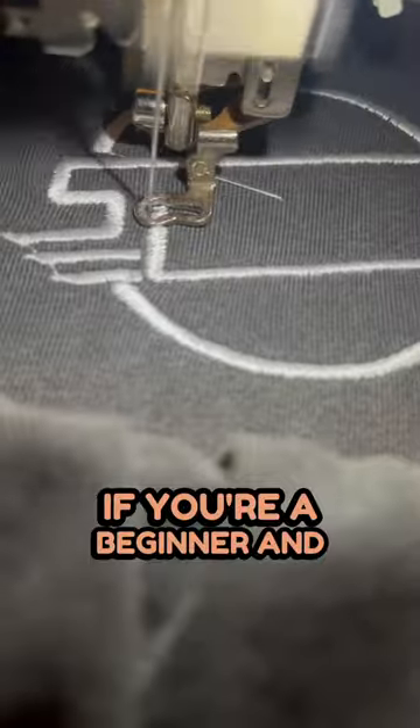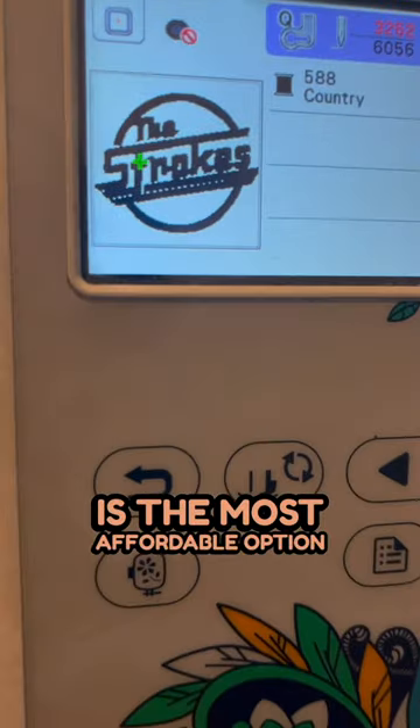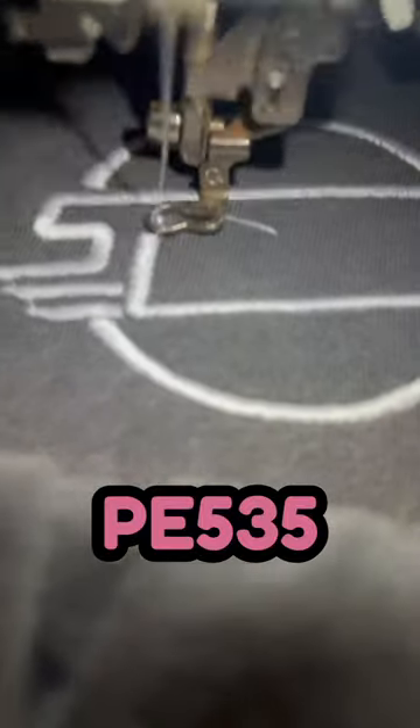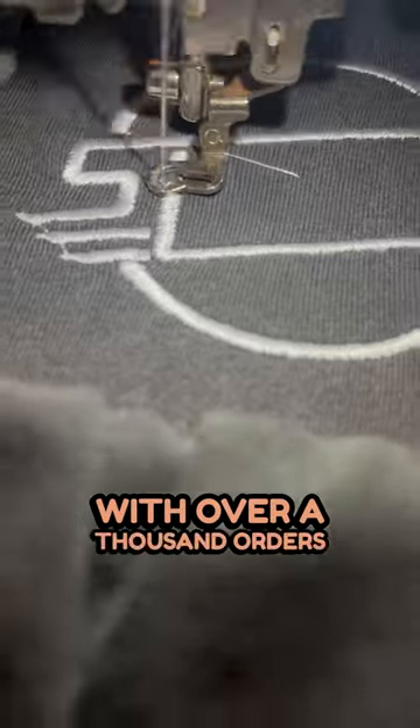If you're a beginner and you don't want to make a large initial investment, I would say the Brother PE 535 is the most affordable option and an easy to use machine for beginners. You can also do so much with it. I've only owned a Brother PE 535 and I've been able to run a successful Etsy shop with over a thousand orders.